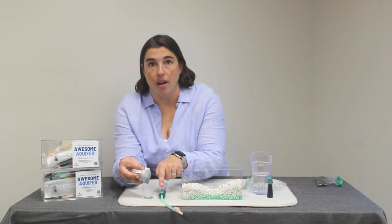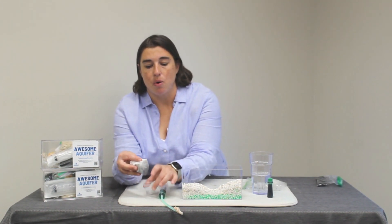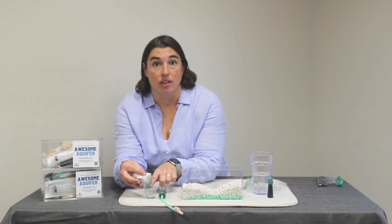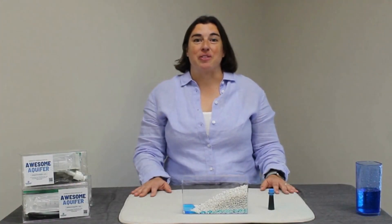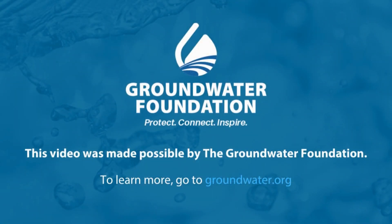Comparing my contaminated water to my cleaned water, my remediated water is much cleaner. Thank you for supporting the Groundwater Foundation — you make what we do possible. For more information, go to groundwater.org.